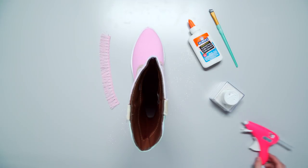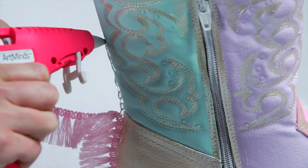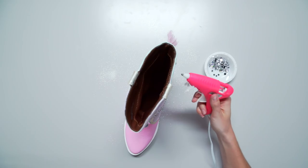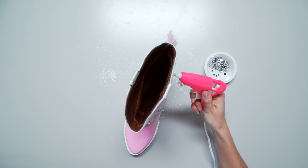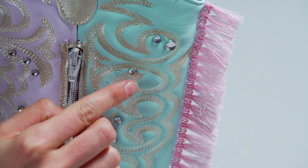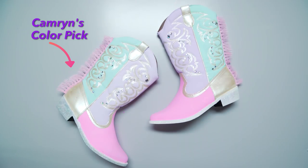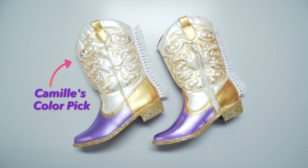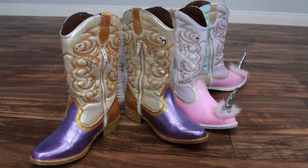Now let's add some cute fringe down the back like a horse's mane. Carefully glue on some gemstones wherever you want. Repeat for the other boot — you can switch up the colors and customize it however you want.